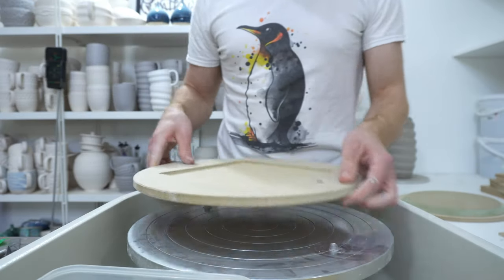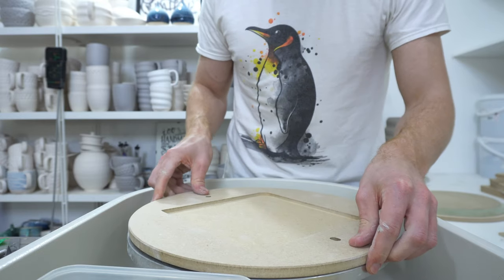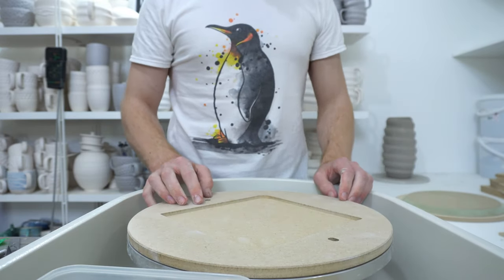This is going to be my first test throwing on my Hartley & Noble Russian Dolly bat system.